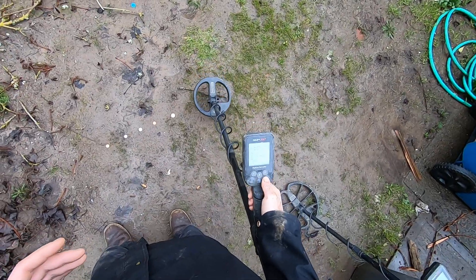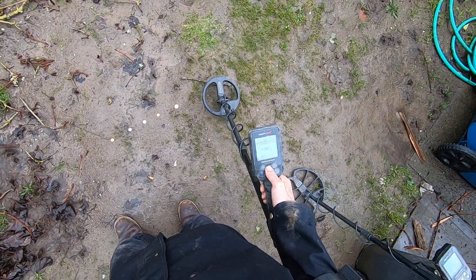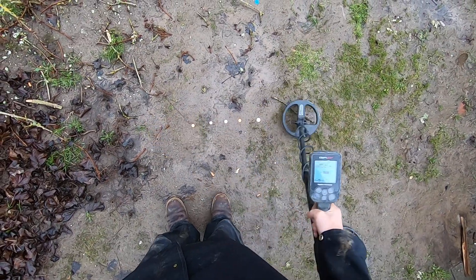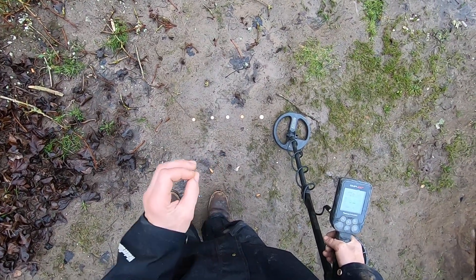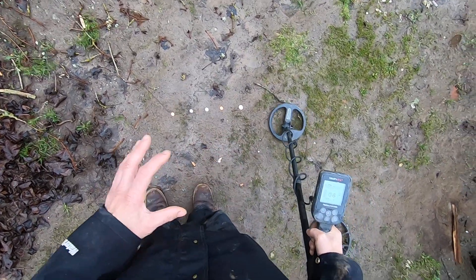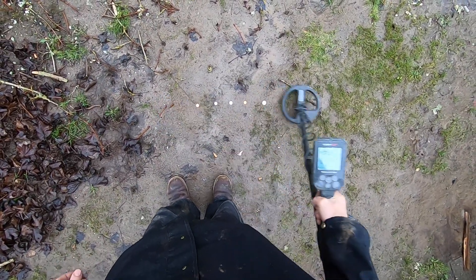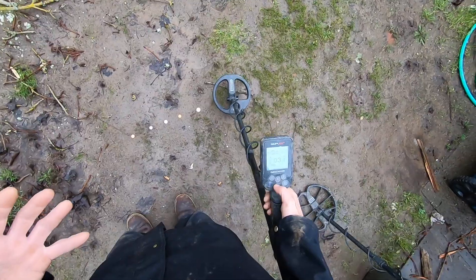See how it sounds a lot different at zero iron volume. I'll raise my iron volume back up to two bars and go to Park 1. Iron volume is all the way up — look at that, hitting all five targets with super fast recovery speed. But you hear that grunt right about where that nickel is? I'm getting a lot of grunts because my iron volume is all the way up.